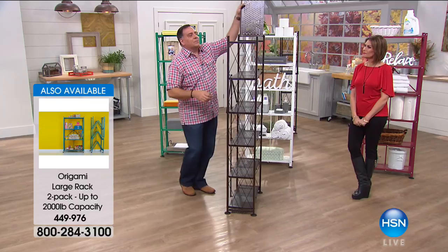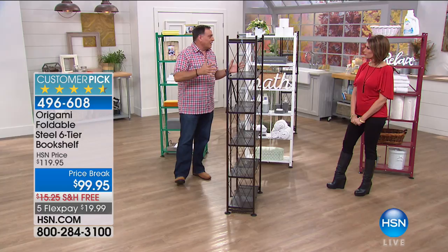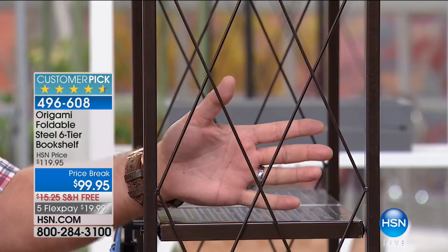The impetus for making this was that our customers said: I love my Origami, I love the easy assembly and how much weight it holds — can you make one that's more friendly for the footprint of my house? So we made this one. It's about 22 inches deep on the shelves lengthwise and about 11 inches going the other way, so it has a smaller footprint. We also added this lattice work on the side, which is a design cue but also functional because it stops the books from falling off.